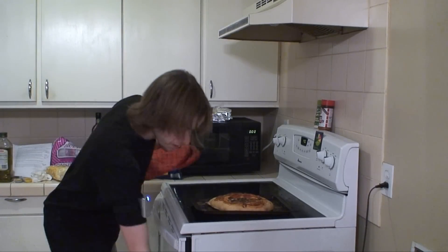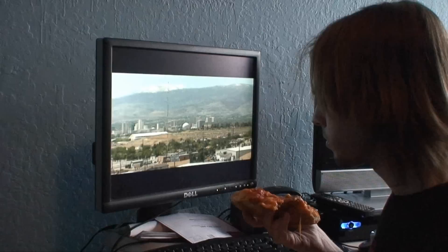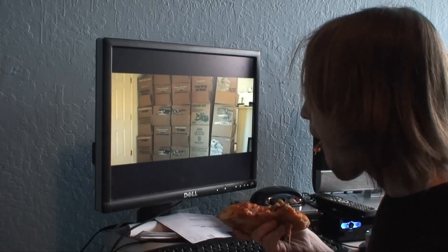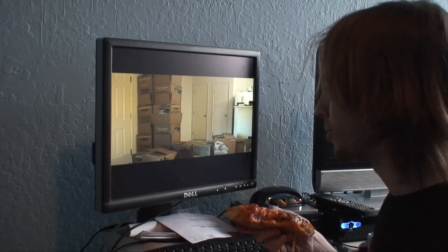Looks delicious. Now we just gotta find somebody to serve. Hey Storm, want some giant malformed pizza? I never want pizza again. Right, that would be a bad idea. Well, nobody said that I couldn't serve myself. Those were the days.